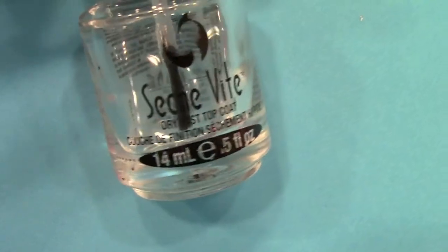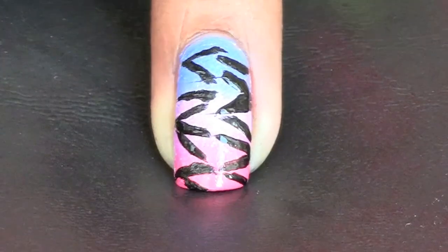Finally, add a top coat to your nails just to smooth out your design and avoid any chipping that may happen.